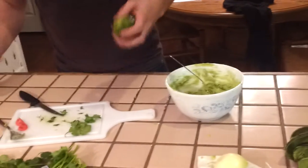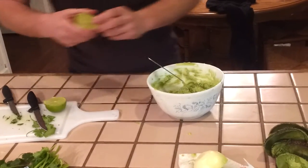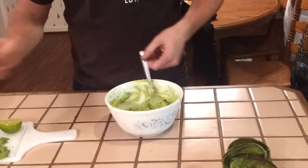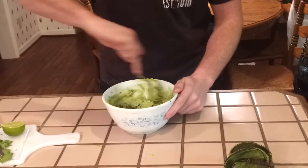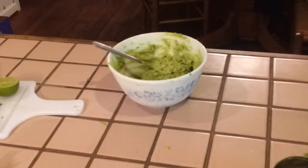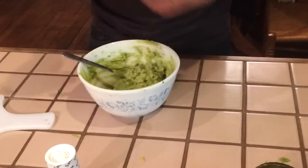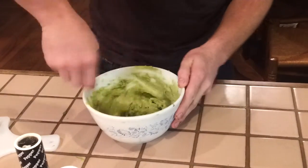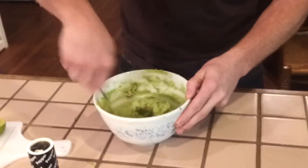Last, you're going to add the lime. Cut it in half and squirt a little bit in there — probably about a tablespoon. If you add too much, you will overpower the avocados and the only thing you will taste will be lime. Then you need to add salt and pepper to taste. If you like it spicy, you can add a little cayenne pepper, chili powder, or anything you want. Some people prefer jalapeños, which is really good.